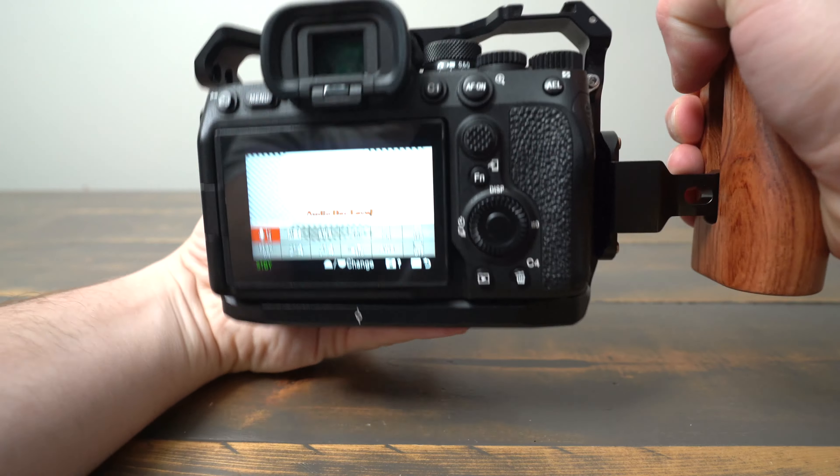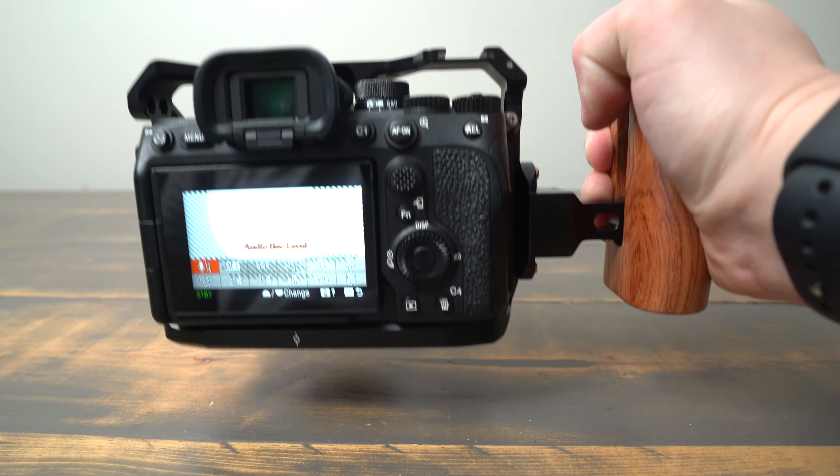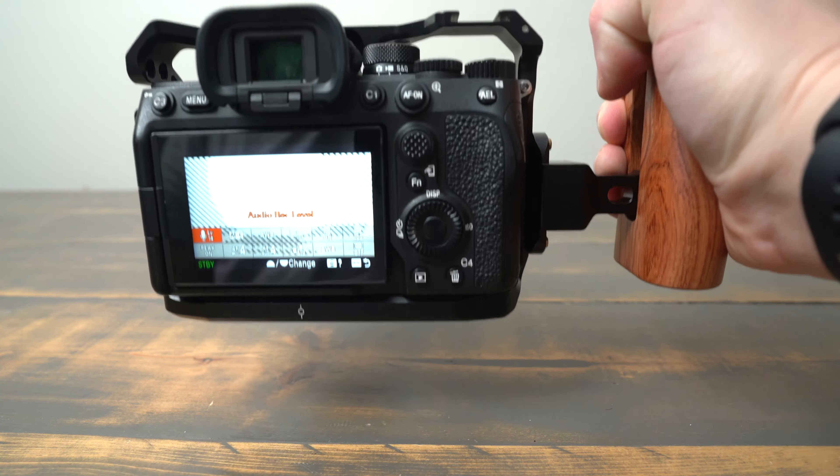This handle is really comfortable to use and sturdy. When you lock it onto the NATO rail, there's no movement. The handle also has a nice grip built into it. It looks great and is a very practical addition to any camera rig.